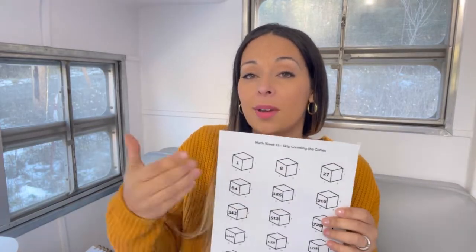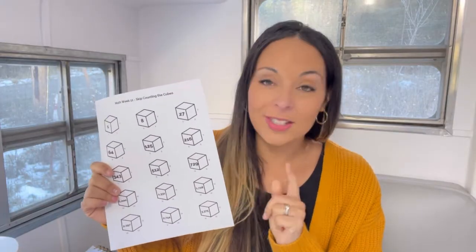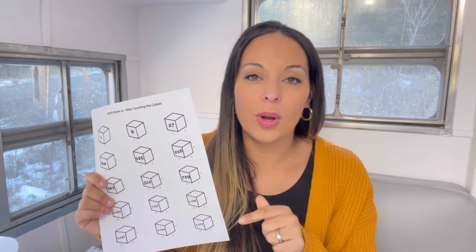Sometimes I will use little mini foam cubes that they can hold as we're skip counting. You can also just use your fingers or have somebody come up and point to demonstrate. But this is what we use. I found this on CC Connected, and I will try to get it linked below if it's there. If not, I will link something similar.